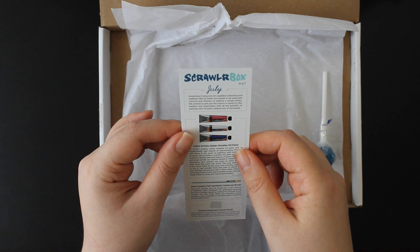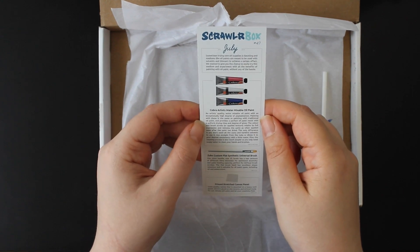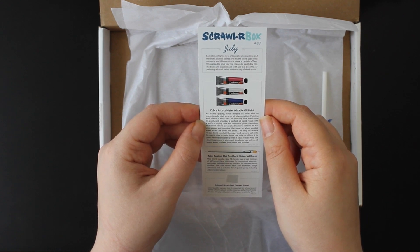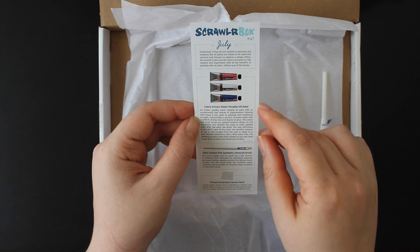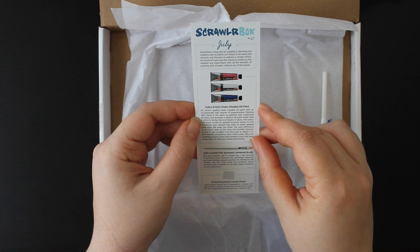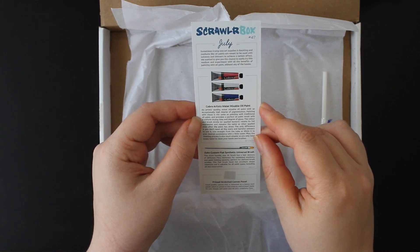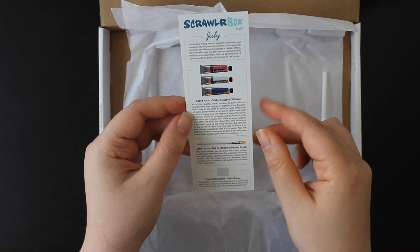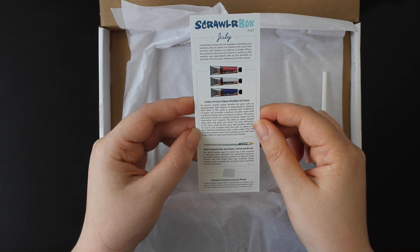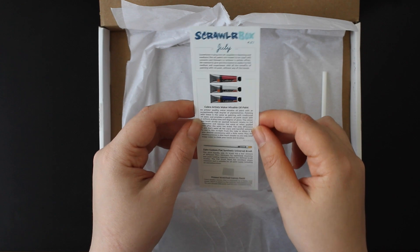So July. Sometimes trying new art supplies is daunting — that's true. The Cobra Artist Water Mixable Oil Paint: artist quality water mixable oil paint with an exceptionally high degree of pigmentation. Painting with these is the same as painting with traditional oil paint. The only difference is that you don't need the scary and harmful solvents. Use it straight from the tube or dilute to your desired consistency with a little water. The cleaning process is much simpler as you only need soapy water to clean your hands and brushes. That's lovely.